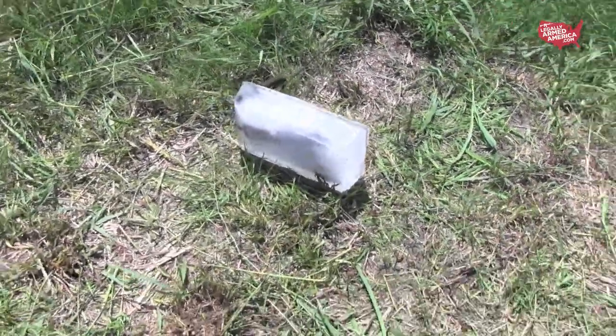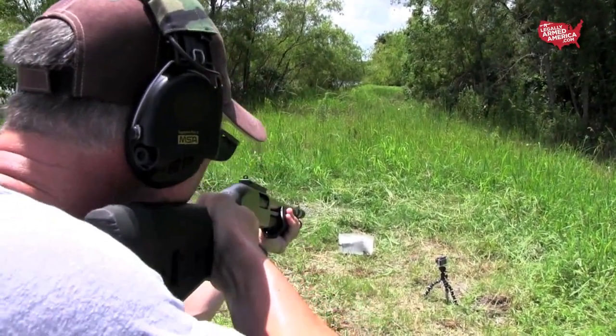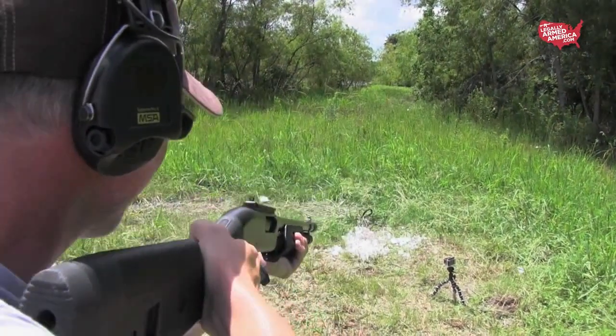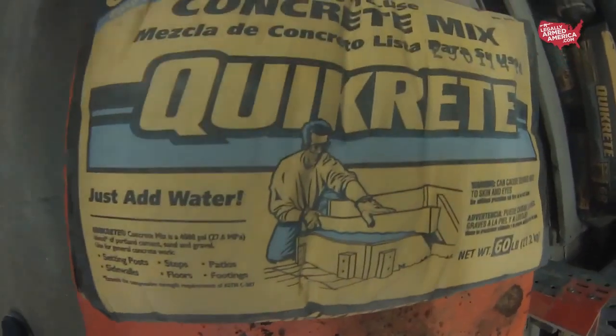We have a job to do. After blowing this Rock Island 1911 up with a Remington 870 shotgun with single-ought buckshot, we are going to move on. Three, two, one. Next up, after we replace the plunger and the plunger tube on this Rock Island 1911 — concrete.